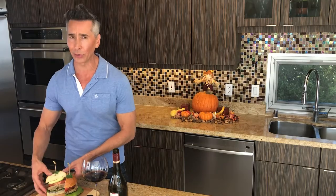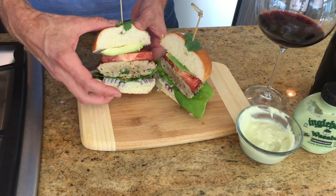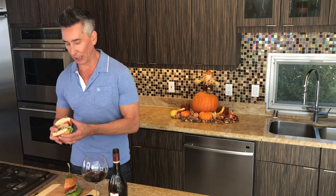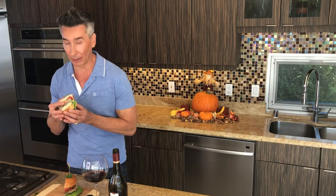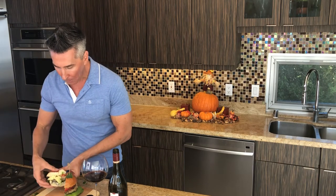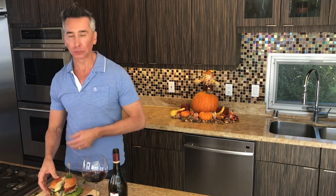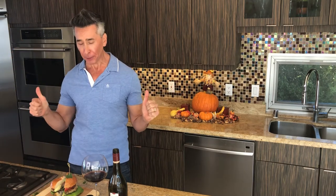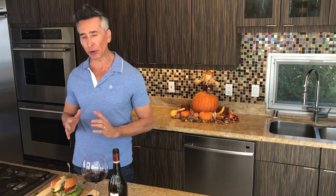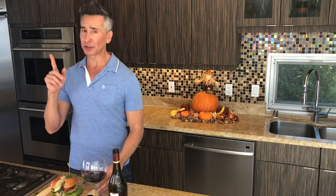Oh, it's going to be so good. Look at that — my gosh. Okay, I'm ready. This is a big bite. Mmm. Oh my God, so much flavor. You can taste that ginger and the sesame oil. It is so good.